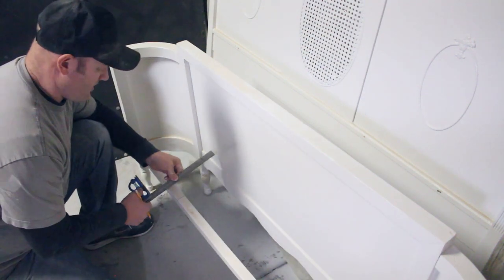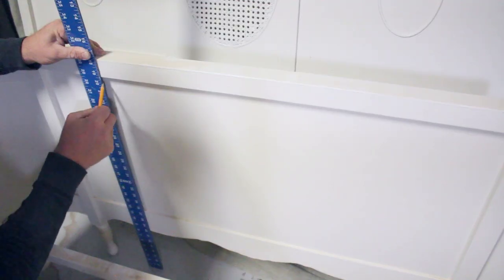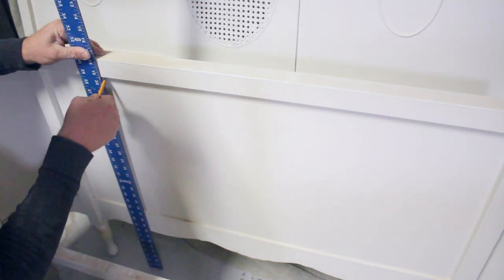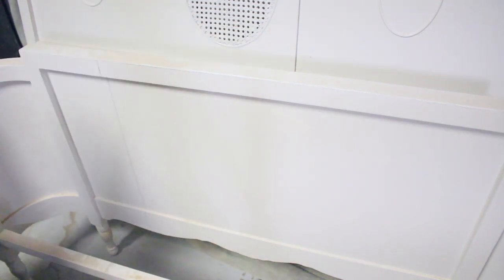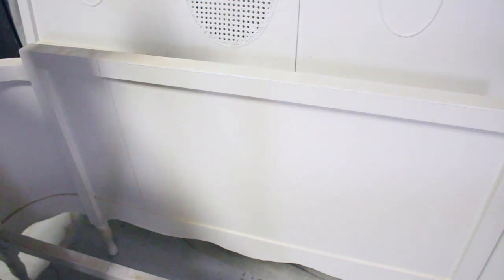Then to transfer that mark over so that I'm square over here, put a little tick. Now I'm going to mark the other side just like that, and then these will be the sides of the bench. I've got my lines on both sides. I'm going to go ahead and cut those with my skill saw, and then I'll be ready to start assembly.